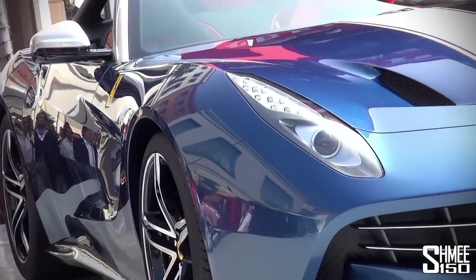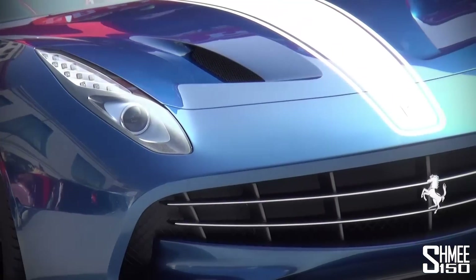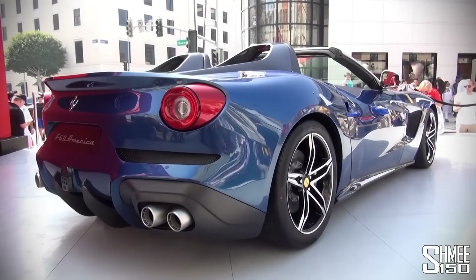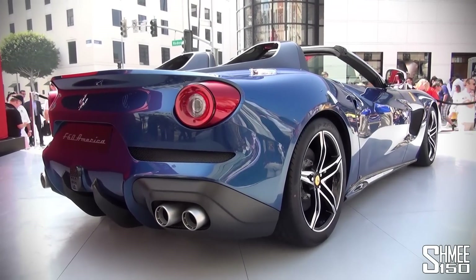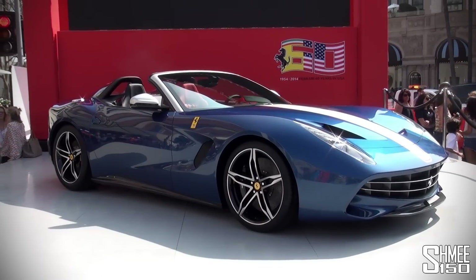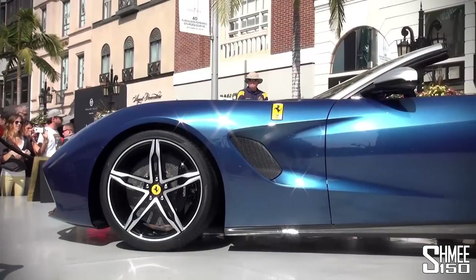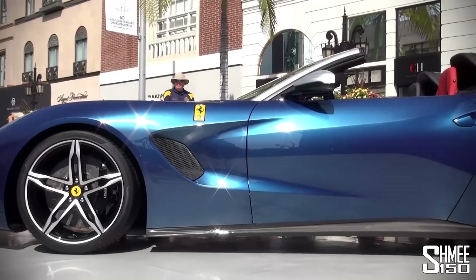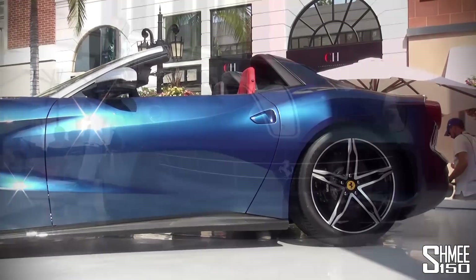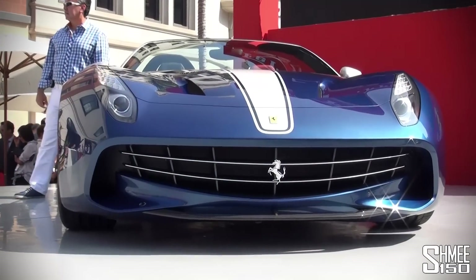It's named America as it is released here at Ferrari USA's 60th anniversary here in California, their most popular area for sales in the world. There are only going to be 10 of these and in typical Ferrari tradition all 10 are already spoken for. They come at a rumoured cost of $2.5 million each, with some rumours saying as much as $3 million, so that is absolutely incredible.